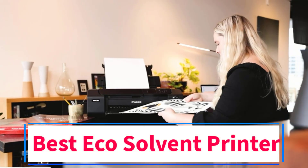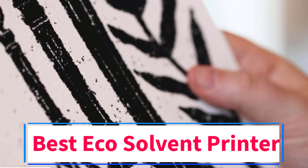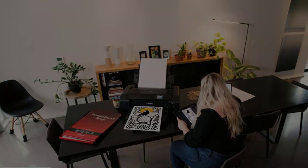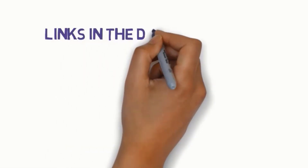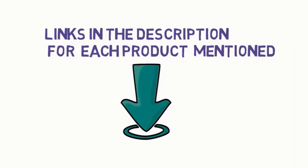Are you looking for the best eco-solvent printer? In this video we will look at some of the 4 best printers on the market. We have included links in the description, so make sure you check those out to see which one is in your budget range.